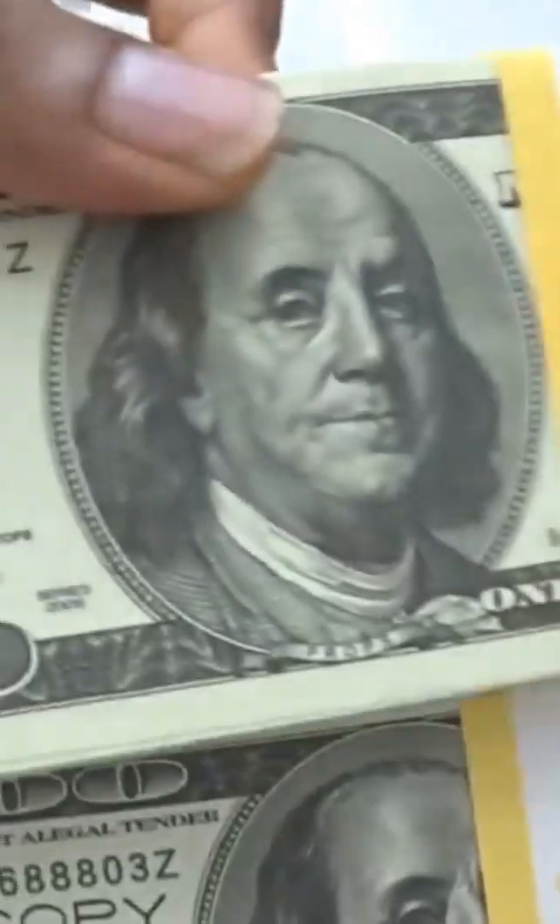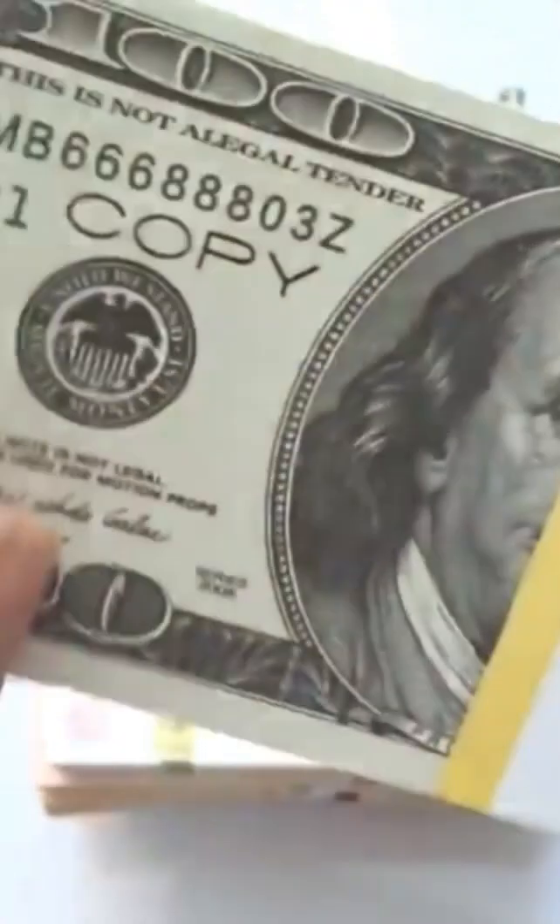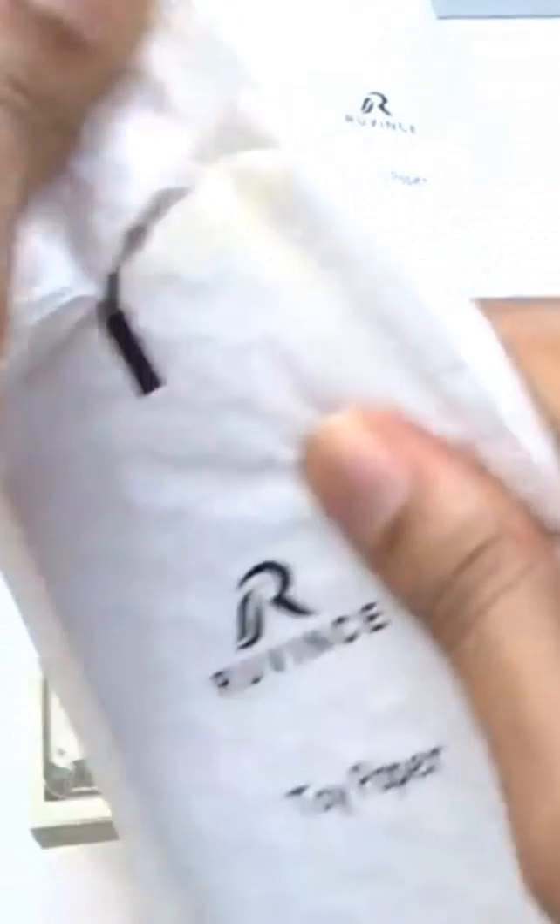Here are the previous style hundreds. We're looking at 15 stacks total. I noticed this one has 'copy' on it - my other one did not have 'copy' on it, so yeah, definitely some changes which is pretty interesting. The back looks pretty much the same as I'm used to, but just a couple of them have 'copy' on it. Pretty interesting but never mind that, let's keep going.